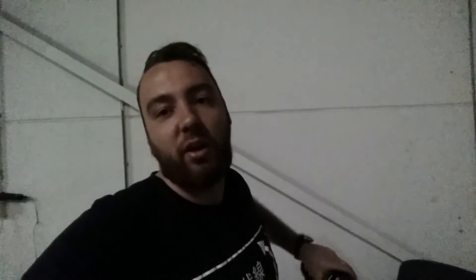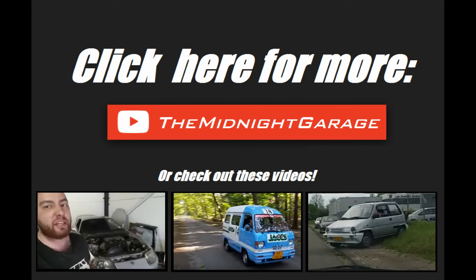Well, that's pretty much it for today. In the next episode I'm going to lower it, but for now it's pretty much good. It's like one o'clock in the morning. Thanks for watching. If you want to see more, click right here.